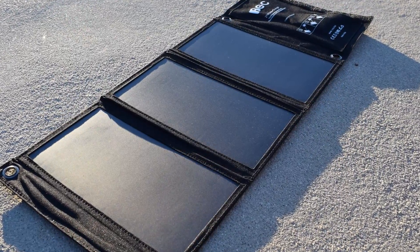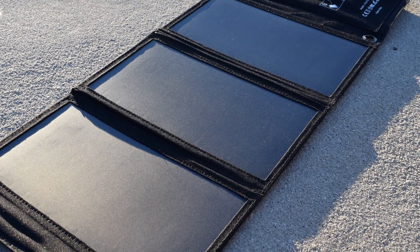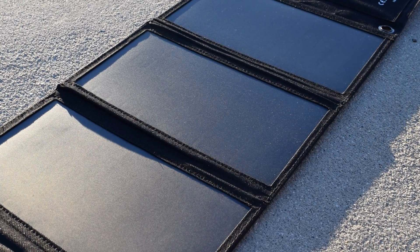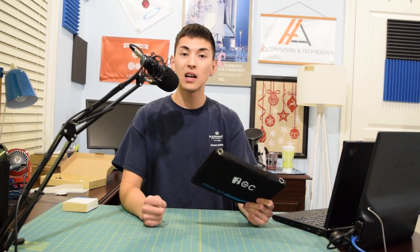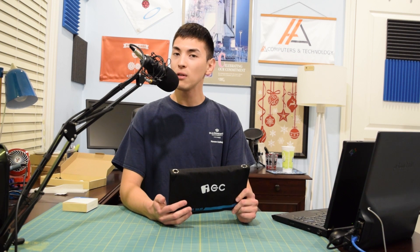To sum everything up: does it work? Yes, it works. It's really easy to use, it's super portable, and I love the design — fold it up, throw it in your backpack, and you've got your mobile charging needs covered. Once again, don't expect to see that 21-watt rating; that's a best-case scenario. I was able to get 13 watts max. If anyone is able to get more than 13 watts, please let me know down in the comment section.